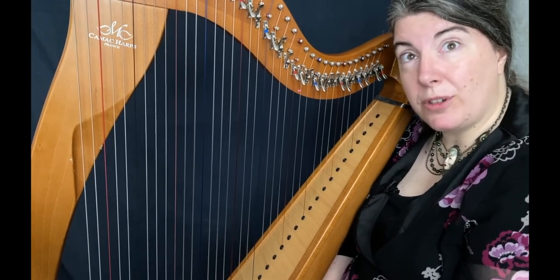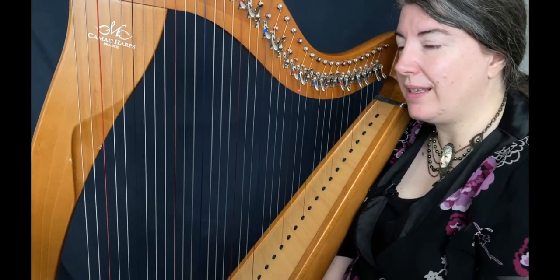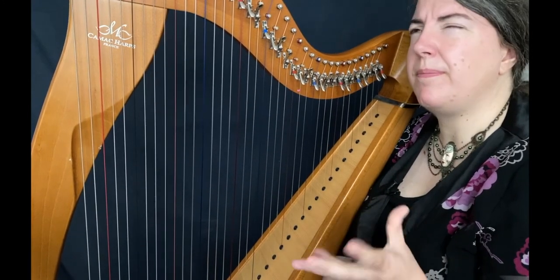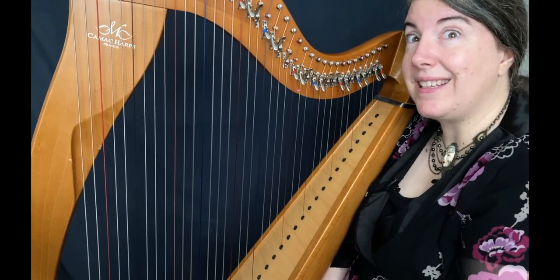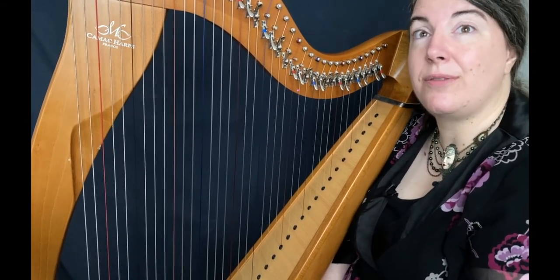Thank you so much for learning this tune with me. I hope you enjoy — it's very fun. Now I'll give some bonus advice and tips for the people who will buy this sheet music. Thank you so much for supporting my work, and see you in the next video tutorial. Bye-bye.